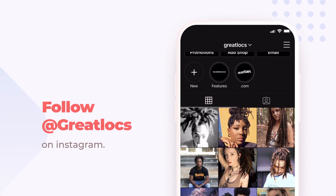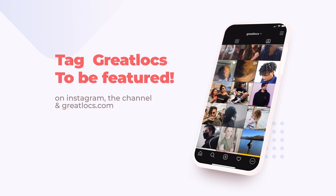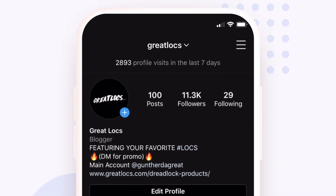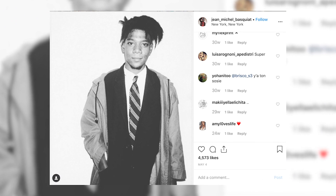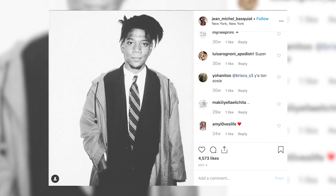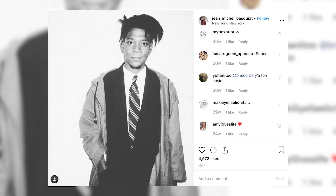Speaking of different locks, GreatLocks on Instagram is a community — it's a family of people with very different styles of dreadlocks and different hair types, whether freeform locks, maintained locks, any kind of locks you can think of. They're all on the GreatLocks Instagram page. If you tag GreatLocks, you can be featured on the page or even the website, and you could even be featured on the channel when I do dread reviews.